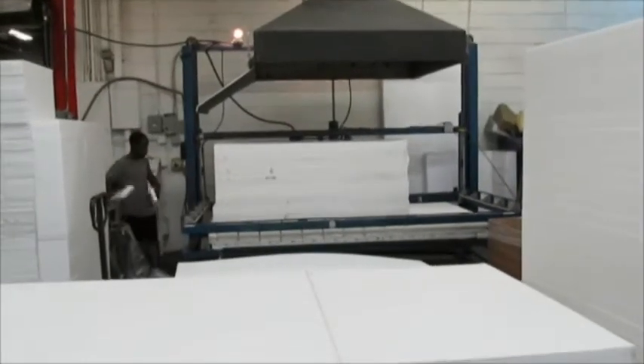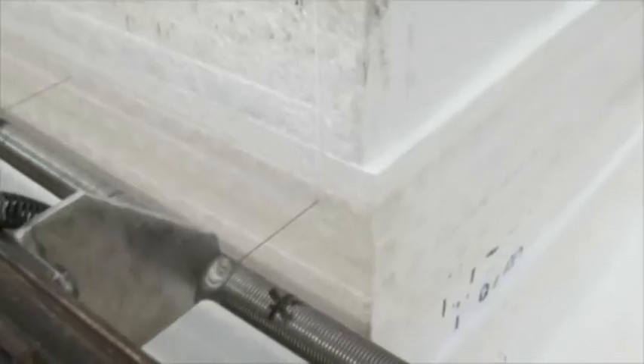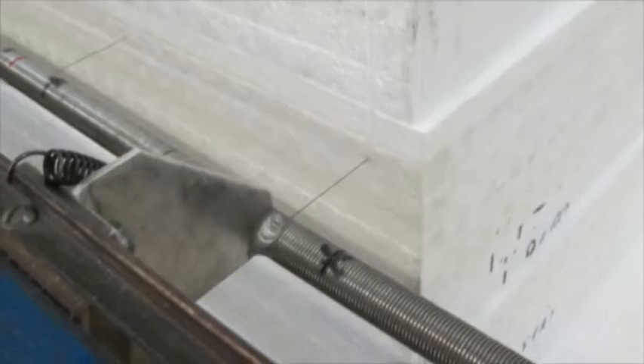Hot wire down cutting is mostly used for fabricating EPP materials. Multiple planks can be stacked together and then down cut at the same time. Hot wire cutting is capable of producing hundreds of parts with tight tolerances.